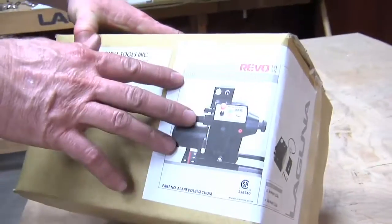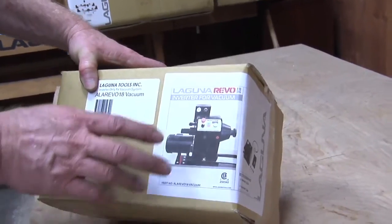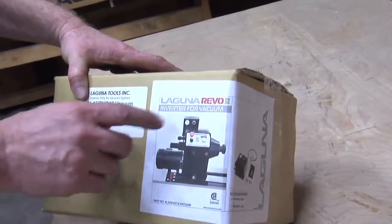Now here's another great accessory — this is the inverter for vacuum chucking on the Revo lathe. Let's go ahead and pull this out and I'll show you where this mounts.